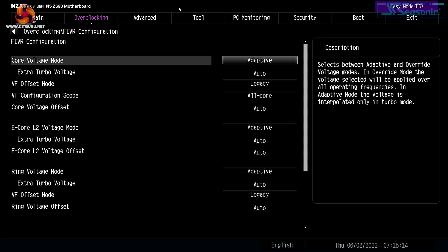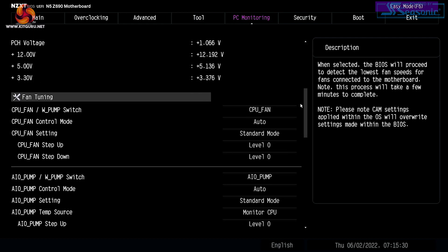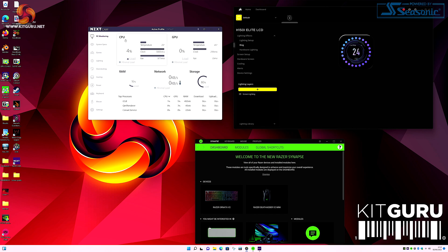Under Tools we can update the BIOS and manage SSD arrays — that's about it. In Windows, we have three control utilities running: Synapse for the Razer mouse and keyboard, Corsair iCUE for the CPU cooler, and NZXT CAM doing overall system monitoring. There's a good degree of overlap between these utilities.